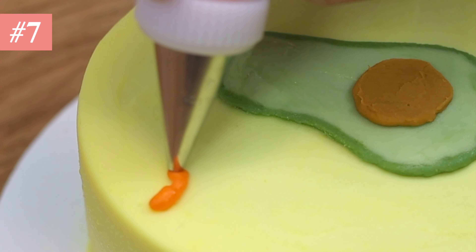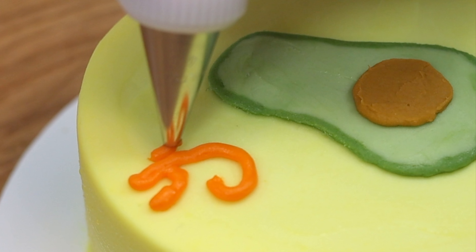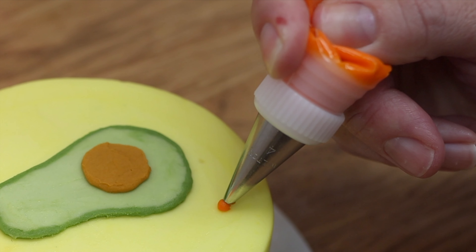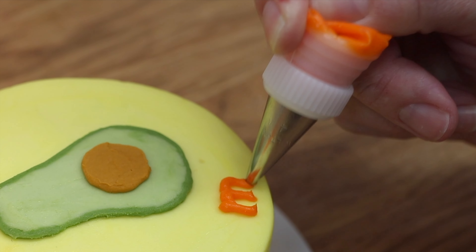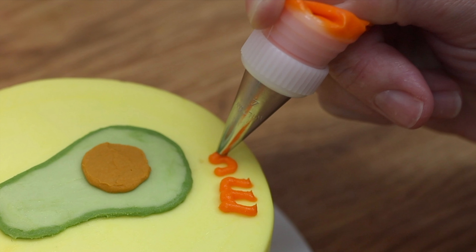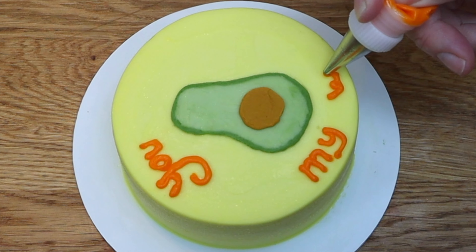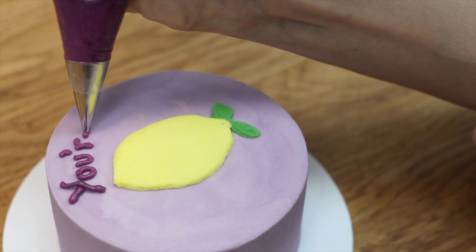Tip number seven: you only need a tiny bit of buttercream or any other frosting for each word you pipe, but it's easier to pipe with more buttercream in the bag. When there is just enough in the bag to write a message it's too little — if you're using your finger or thumb to push that tiny bit down into the piping tip to squeeze it out, your piping will be shaky and not as neat. Ideally the piping bag should be about half full.